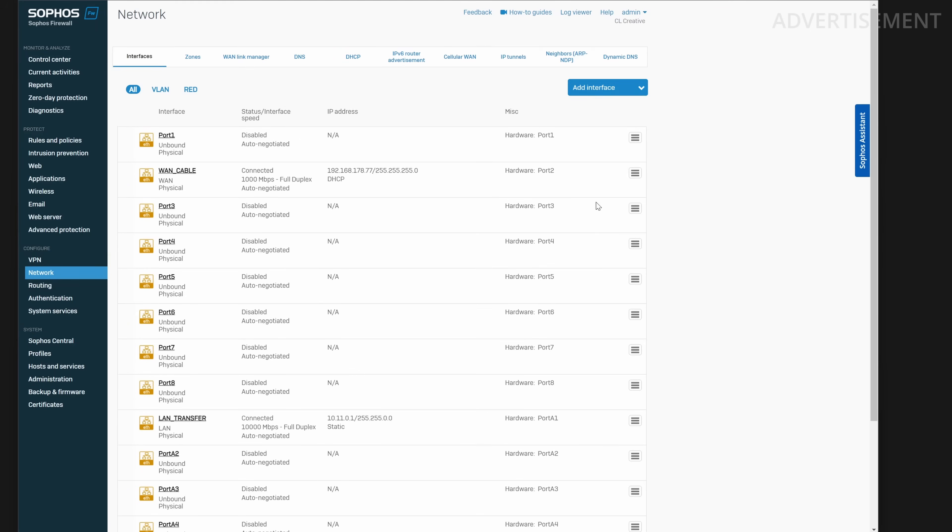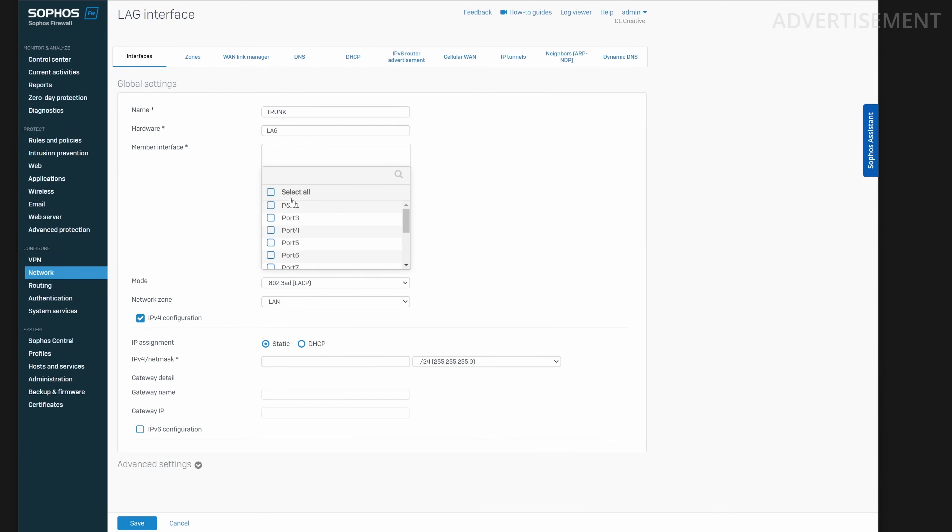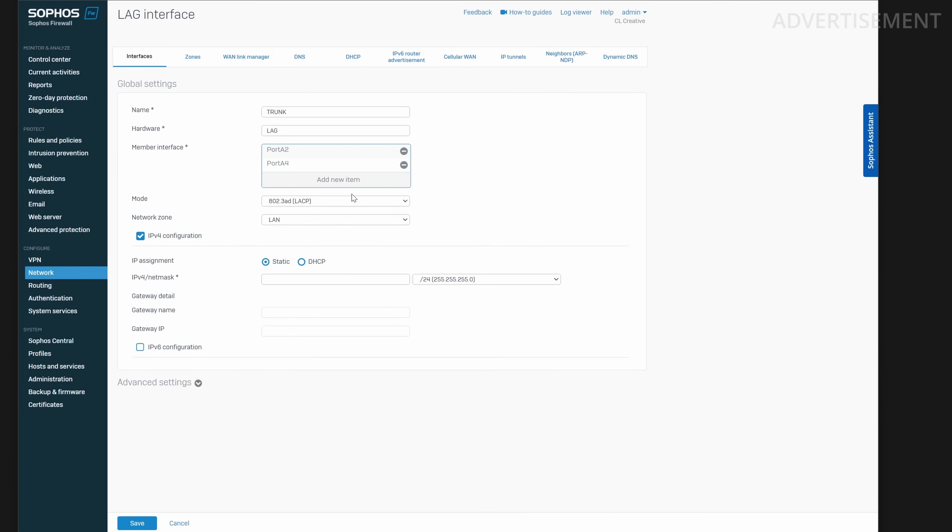On the Sophos XG firewall, go into network interface settings and create a new LAG. I gave it the name 'trunk' and set the hardware name to 'LAG' — just pick any names you like. The member interfaces need to be the two ports connected to the switch: in my case port A2 and A4, the two 10-gigabit fiber optical ports. As the mode I chose LACP, because the other mode would just be a simple failover — we want to aggregate the speeds of both ports.